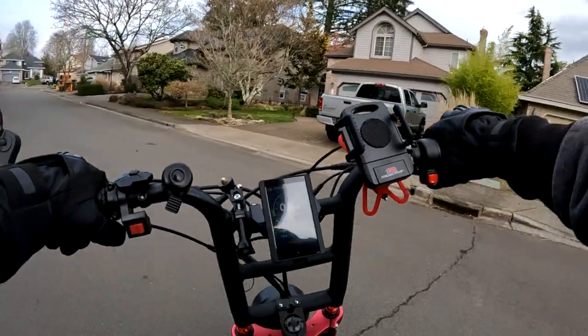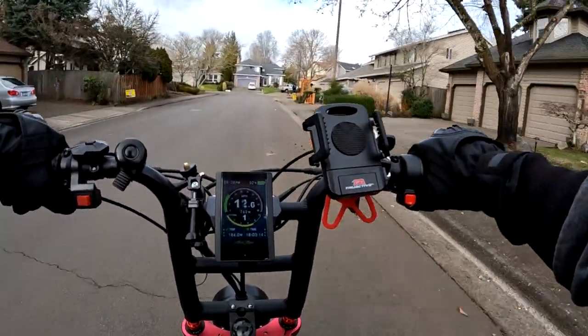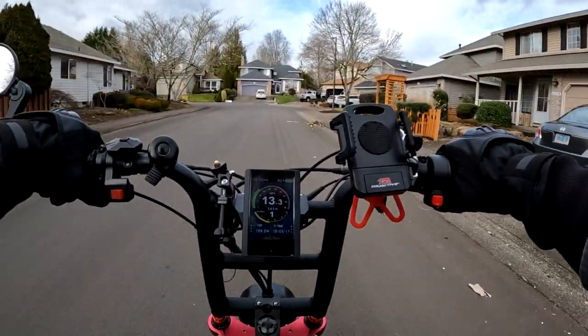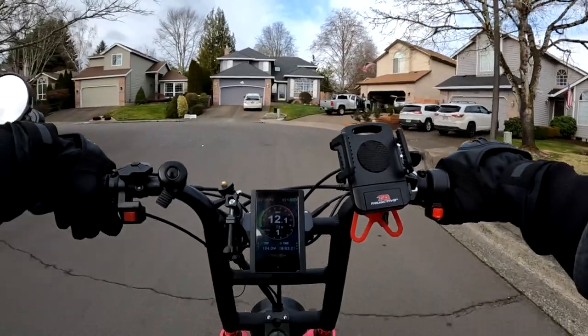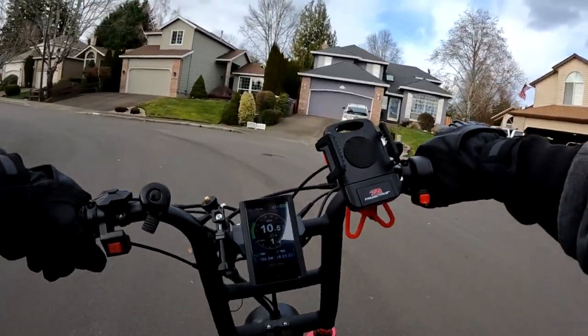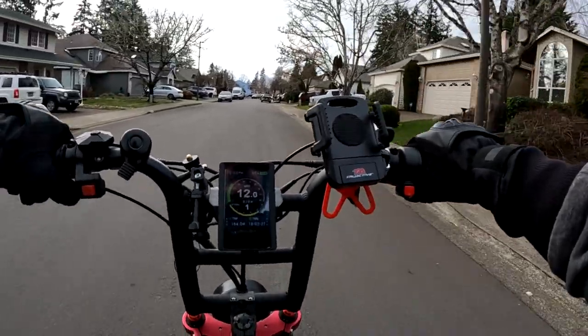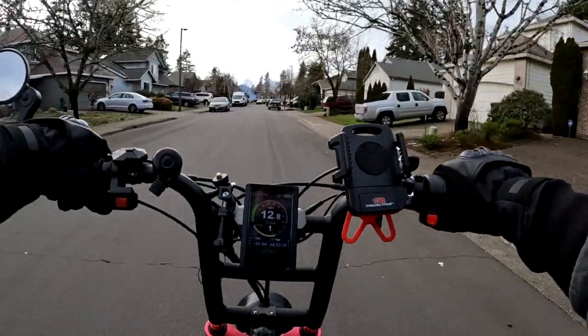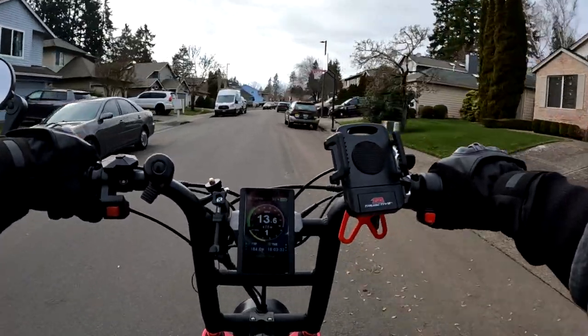I should probably get a microphone set up inside the helmet so I can wear the bike helmet again. The downside of the motorcycle helmet on a hot day is it can get warm, but it does protect you. The helmet I have is DOT approved, which matters if you're going to ride at higher speeds.